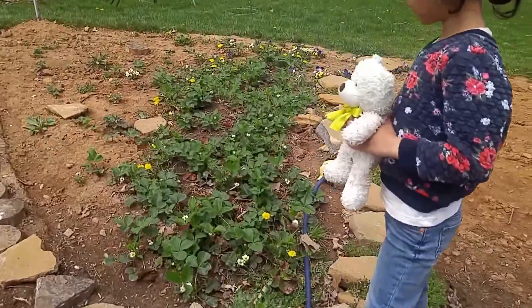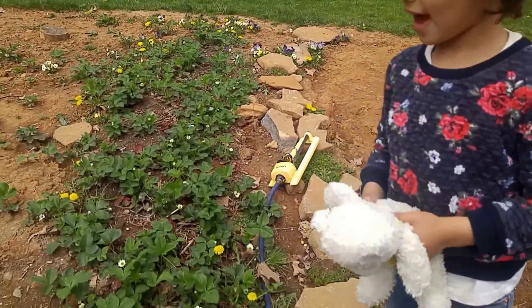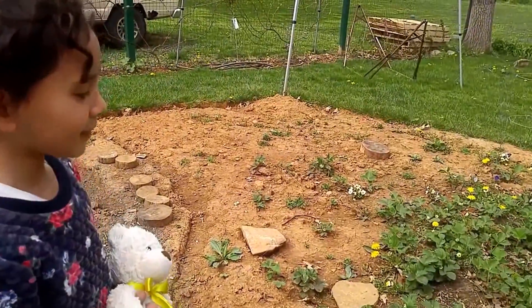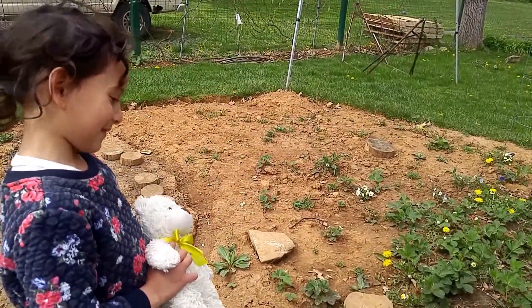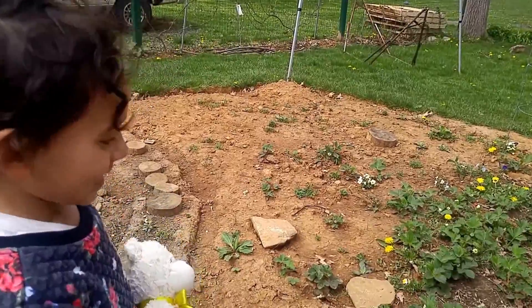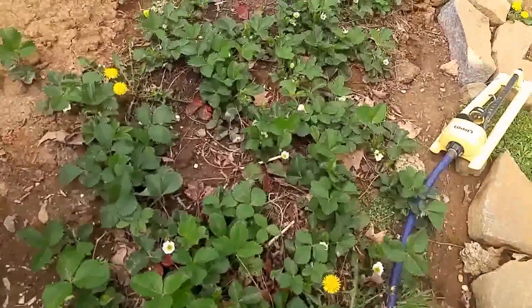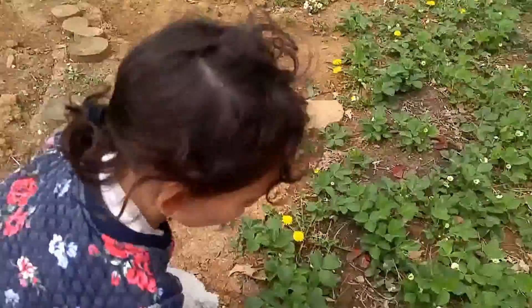Now do you know when they're gonna fruit? When you see what? Really? How do you know that? I didn't teach you that. What is it? Say that again. Okay what is it? When you see what? When you see these white flowers.